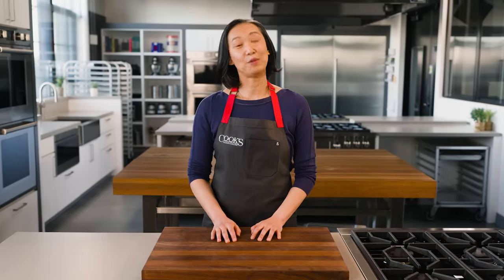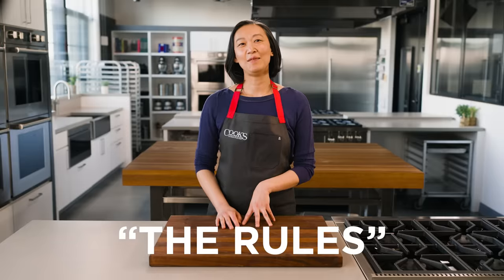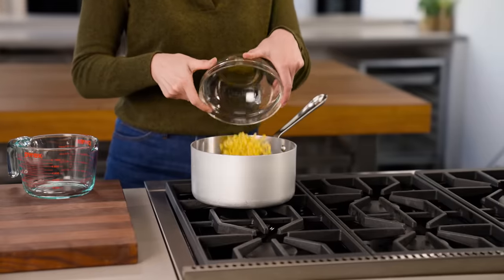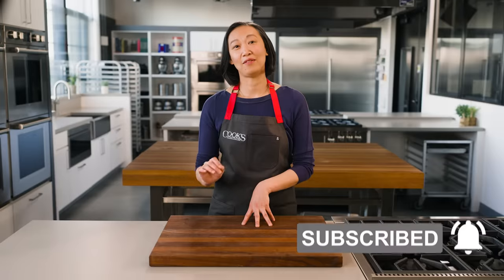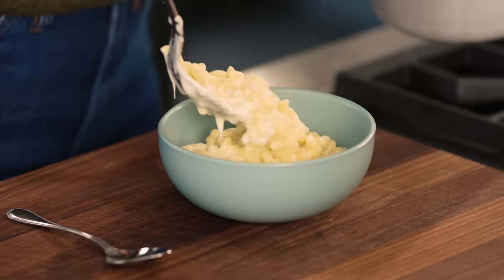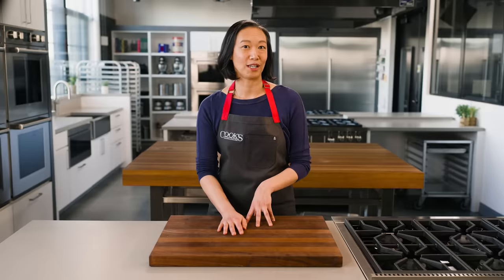My friend Dea once confessed that when she makes mac and cheese, she doesn't follow the rules. She said, 'I know you're supposed to use a big pot of water and lots of salt, and the water has to be boiling before you can add the pasta, but I just put the macaroni and water in a pot and I cook it, and it's always fine. Prove me wrong.' So of course I went to my team and they let me loose in the kitchen to see how many pasta rules we can break.